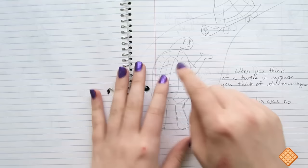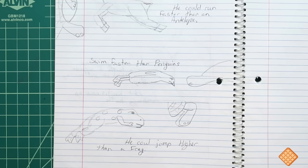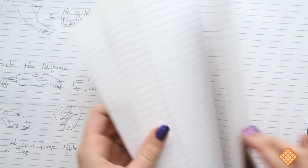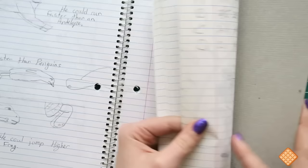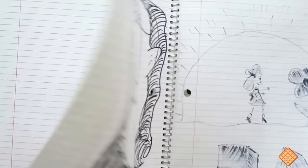I was illustrating it in an illustrative style — I wrote it all out and then was drawing a picture per paragraph. 'When you think of a turtle, I suppose you think of a slow-moving lump. But Curtis was no ordinary turtle — he could run faster than an antelope, swim faster than penguins, he could jump higher than a frog.' And that's as far as I got. Back in the day I didn't finish sketchbooks or notebooks. I just jumped around and sketched wherever I wanted to, but it's cool that I still have these — they're so weird.